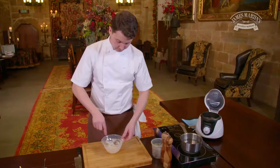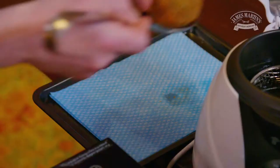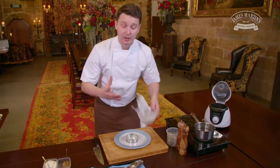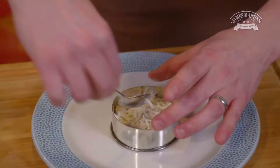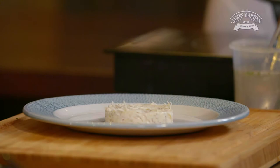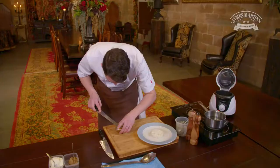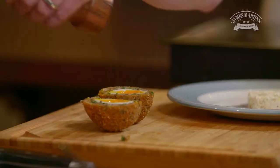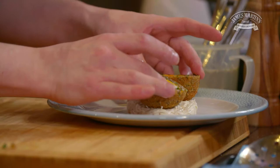Now our celeriac remoulade is complete. It's time to get the egg out and plate it up. For the dish I'm just going to put a little bit of celeriac remoulade, and this is going to be topped off with our scotch egg. A little bit of salt and pepper.